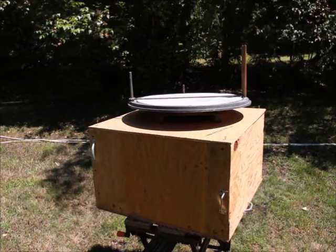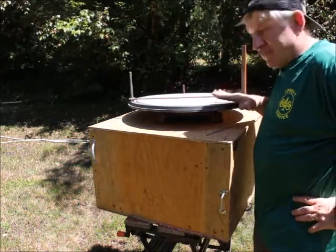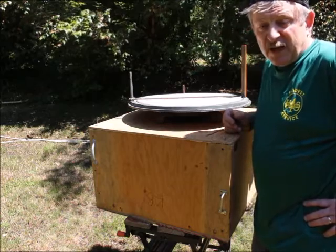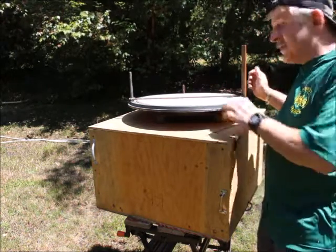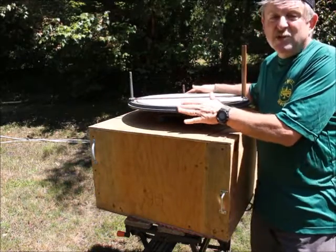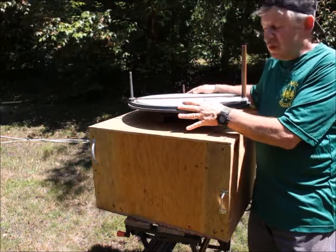The Osborne Fire Finder is a very old but very reliable tool for finding fires, invented back in the 1920s, and at every operational lookout you'll find one of these in the center of it. Please be careful with these — these are antiques, these are originals that we have in these lookouts, so we want to be very careful and cautious with them.